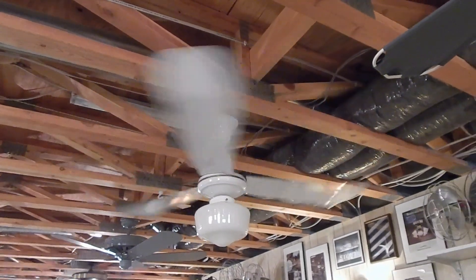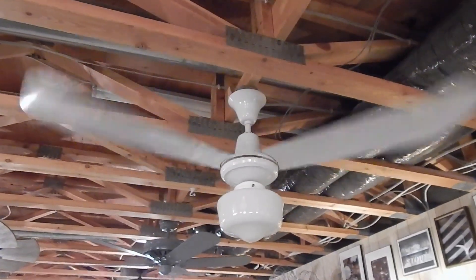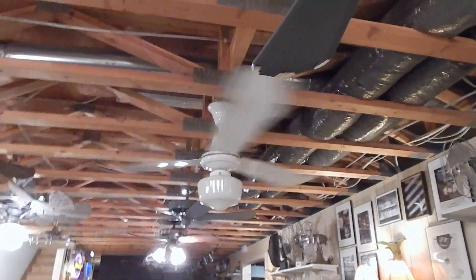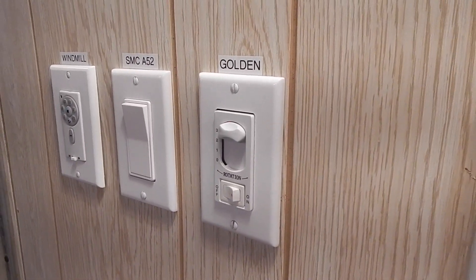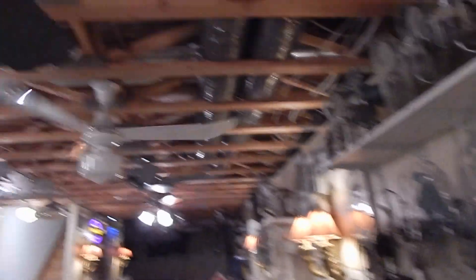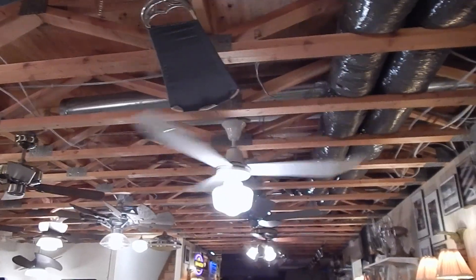But once I got it up, I thought I would be able to just use the same wall control that the Uris was using, but it didn't like the low speed on that control. So then I had to go through testing a number of controls. Finally, this one from the Atlas wall fan upstairs that I took out and replaced with a variable control actually produced a fairly good low speed. It doesn't have a light dimmer, but I don't really need that either.